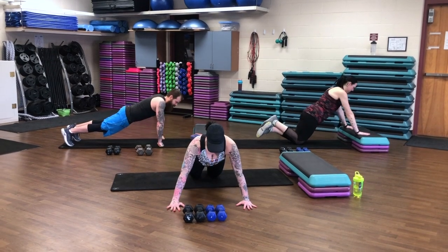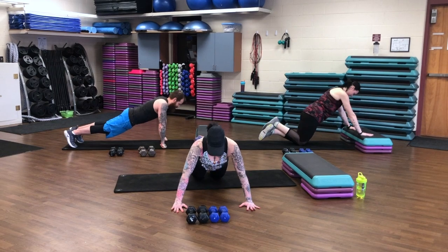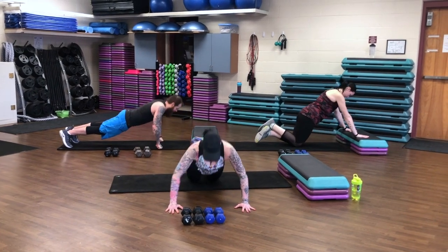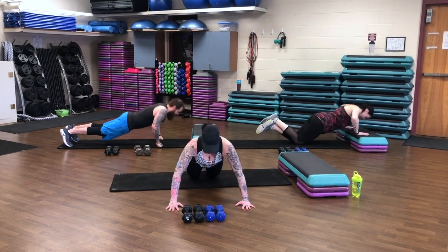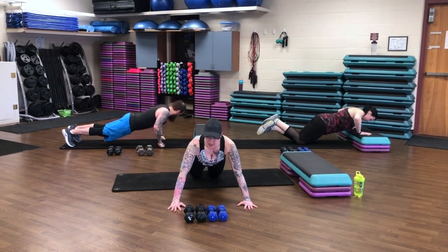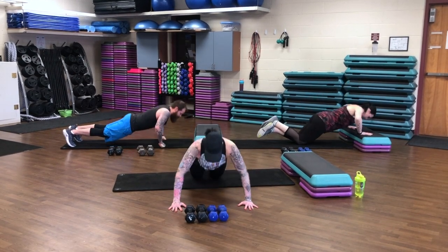We have 10 — 9, 8, 7, 6. Check out those options. 5, 4, 3. We have two more. Nice job, guys. Come on up.